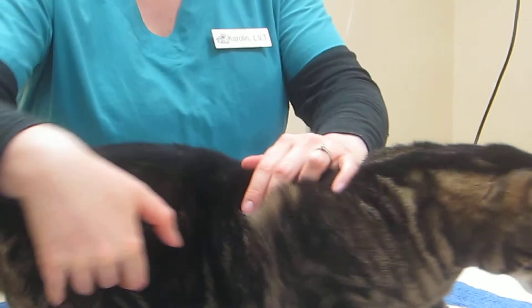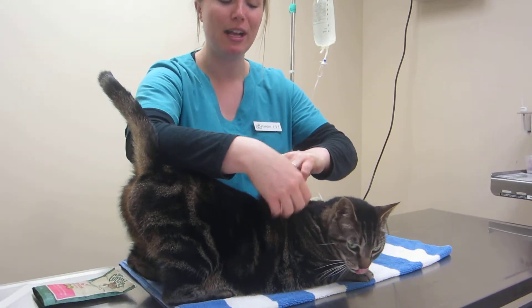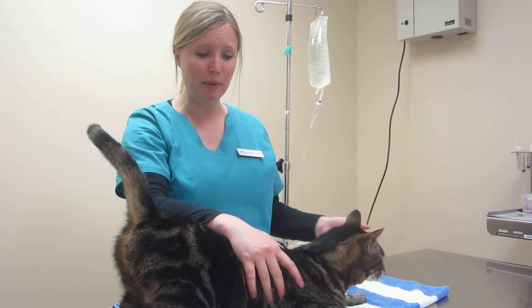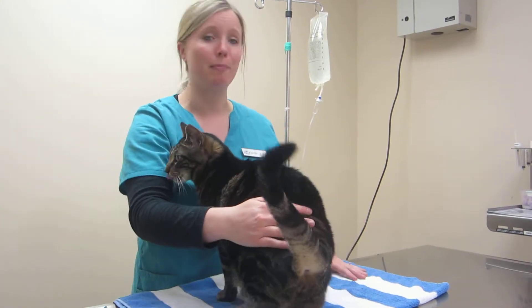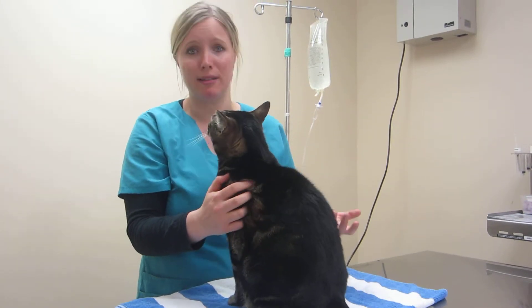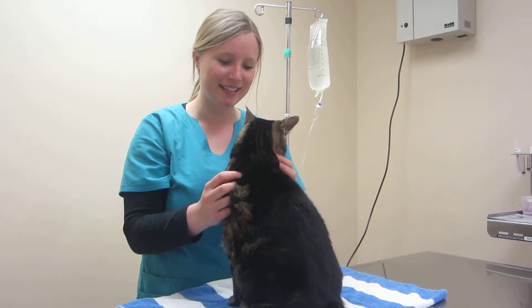There are two things that can happen. You can go through the other side of the tent, right here, and you're going to have some leakage. If that happens, you just close your clamp, pull out, and you're going to start over. It's really not that bad — it's just messy. It's something that happens even to us sometimes, so just don't panic. Your cats — or your dogs — can tell when you're getting stressed.